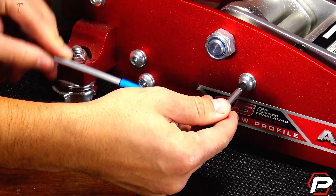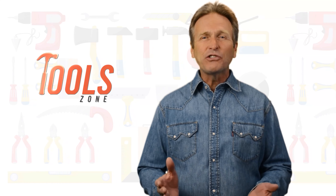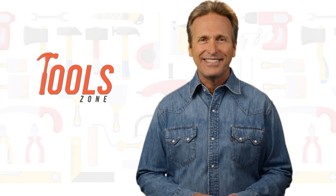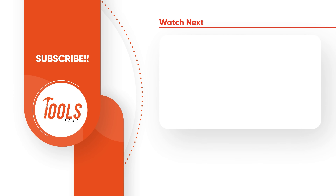That was our list of the 5 best Allen wrenches just for you! Like, comment, and share with your friends if you find this video helpful. Subscribe to our channel if you want more videos like this in your feed.